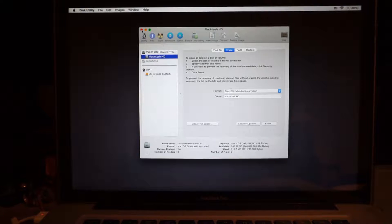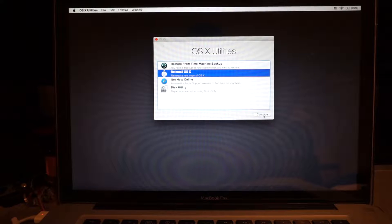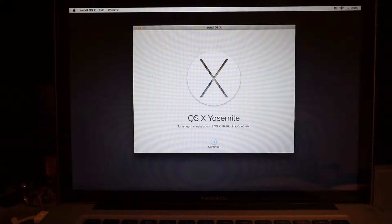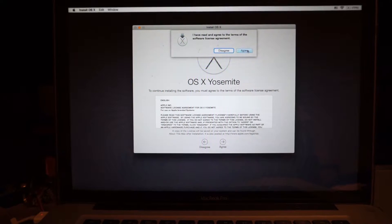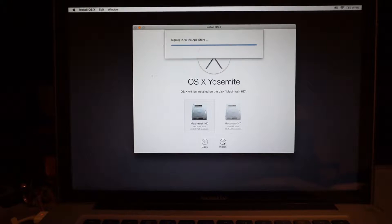Next, click the X to exit. Go to Reinstall OS X, continue. Mine is running OS X Yosemite. Click Continue, click Continue. Agree — because nobody reads that. Click on Macintosh HD, click on Install.